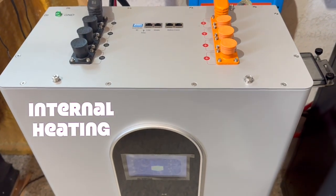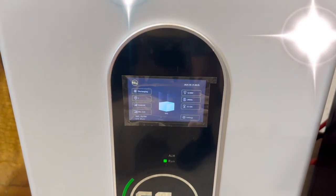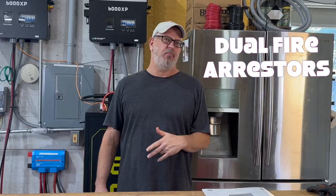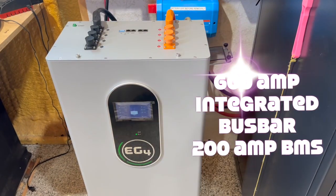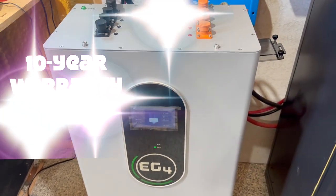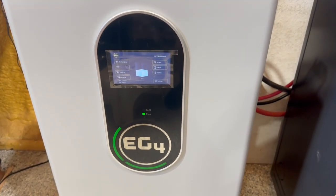The battery has internal heating to prevent charging damage below freezing temperatures, and it has built-in rapid shutdown with RSD-capable inverters. It also features dual fire arrestors inside the battery case — one of my favorites. It communicates flawlessly with any of the current EG4 inverters, as well as inverters from Victron, GrowWatt, Dye, Schneider, LuxFire, MegaWeb, and most others. It also includes a 600 amp integrated bus bar with a 200 amp BMS, and a 10-year warranty to 80% depth of discharge and 8,000 cycles.